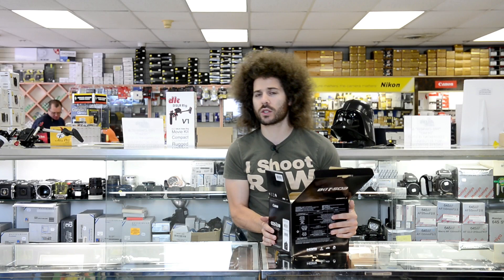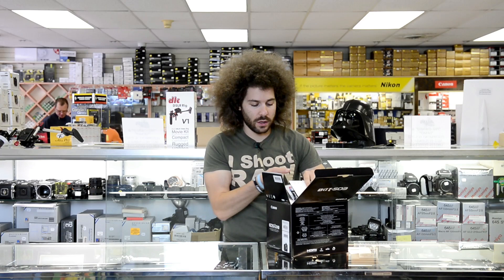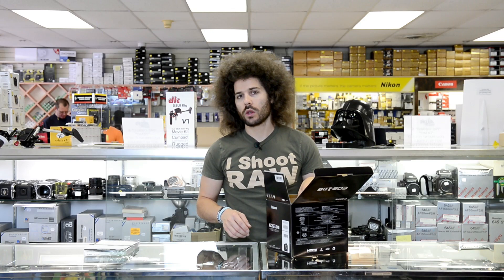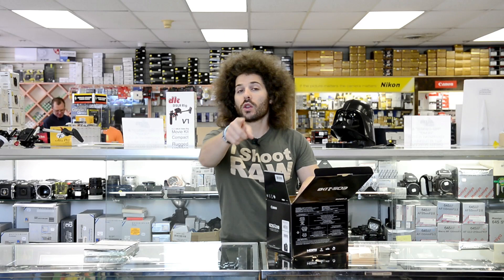It doesn't have an XQD card — because it doesn't take XQD cards like the D4, which is a whole totally different story. It comes with your English manual, your Spanish manual. I'm going to be really careful taking this stuff out because this is a $6,800 camera. $6,800 — that's like a Daewoo. You could buy one and get one free for that money, if you can even find a Daewoo. You buy one for parts and one to drive.